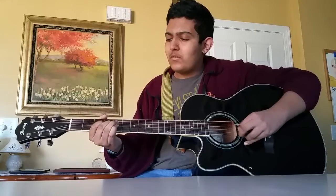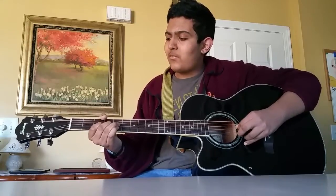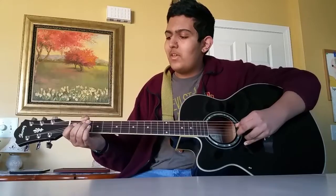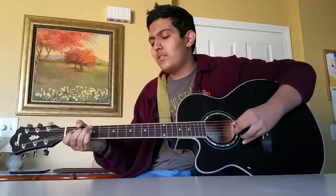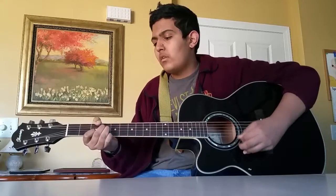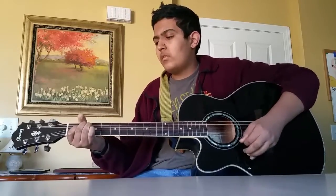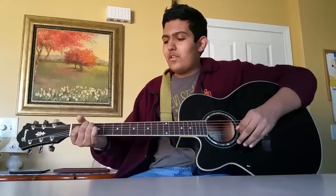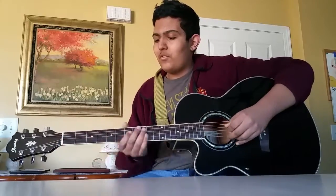And then you play the 4th fret on the G, slide to the 2nd fret on the G, and pull off to open G. And then 2nd fret on the D. And then when you play the 2nd fret on the D, you can just go into an E chord and play the first few notes. So that whole first part of the solo goes like this.